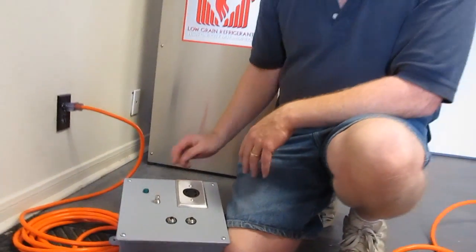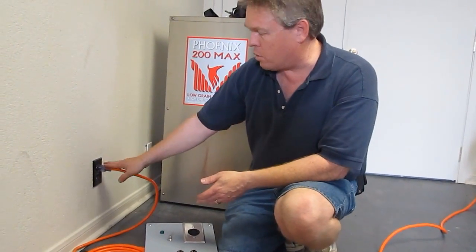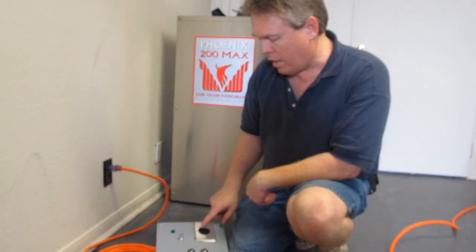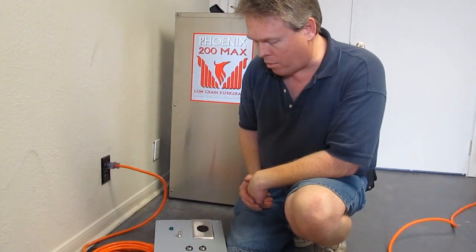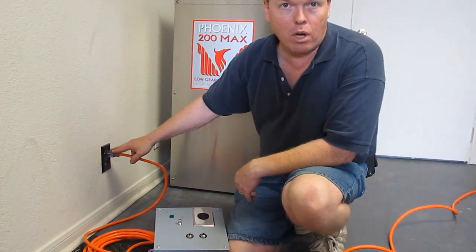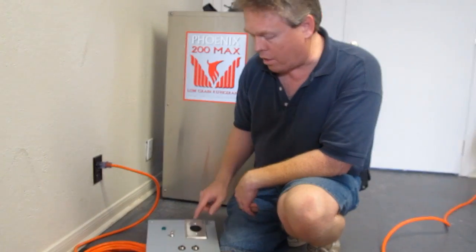You'll only be able to operate up to the amp draw of what your wall outlets are. So if you're on a 20 amp wall outlet, you're only going to be able to pull a 20 amp draw out of your 230 volt receptacle. It does have built-in circuit breakers rated at 20 amps each. If you plug in on 15 amp wall outlets, you'll only be able to pull 15 amps at 230 volts.